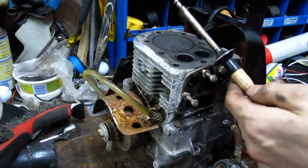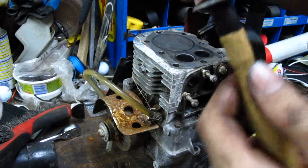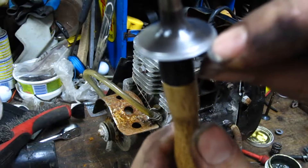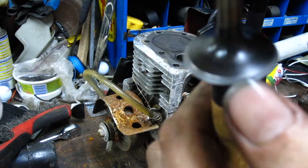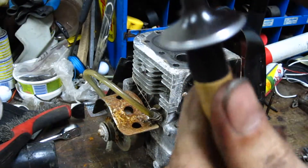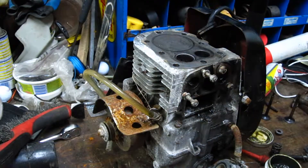Sometimes it's kind of hard to determine if it's actually fully lapped. But what you're going to look for is almost like a shiny metallic edge on it. If you see on the very corner where it meets, it's almost like a gray metallic shiny color. You can also do the marker trick, which I'll do on the next valve.